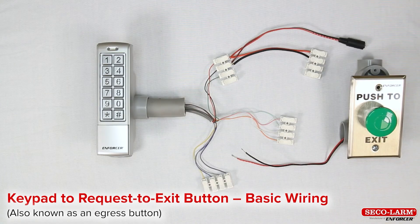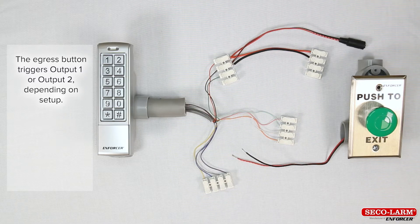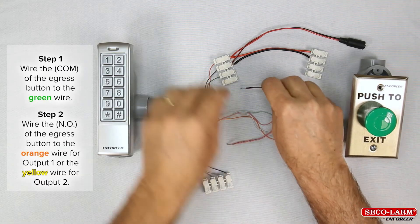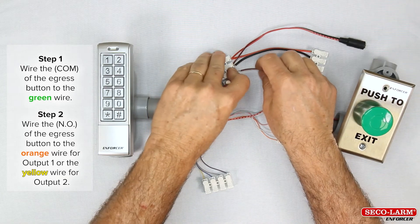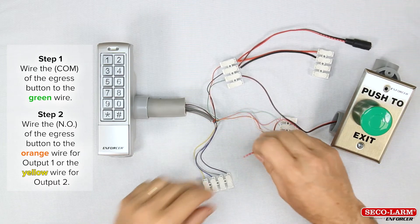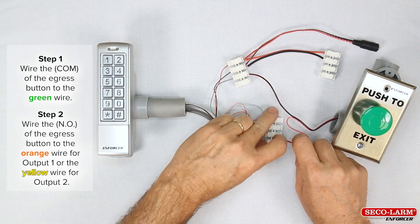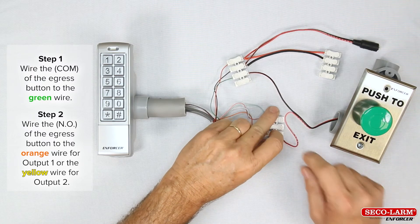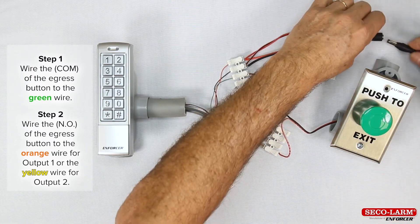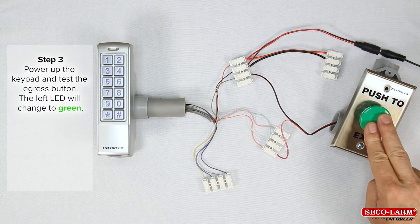Keypad to request-to-exit button basic wiring, also known as an egress button. Triggers output 1 and output 2 will vary depending on the setup. Step 1: wire the com of the egress button to the green wire. Step 2: wire the normally open of the egress button to the orange wire for output 1, or the yellow wire for output 2. Power up the keypad, test the egress button — the left LED will go green.